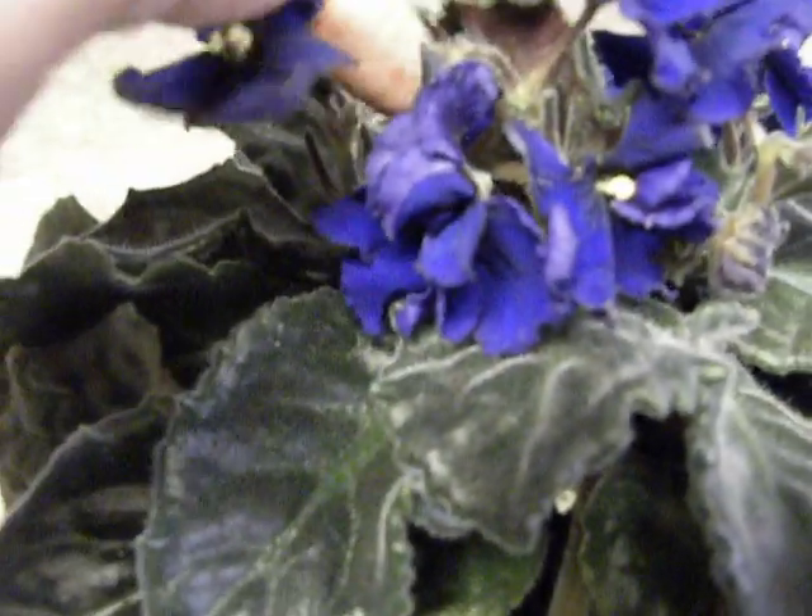Here is a flower that is kind of dry. But I left it alone. I suppose I could pinch it off — maybe I will, but very delicately, because there is a bud growing right there. So you have to be very careful when you pinch off the old blooms not to hurt the new buds.